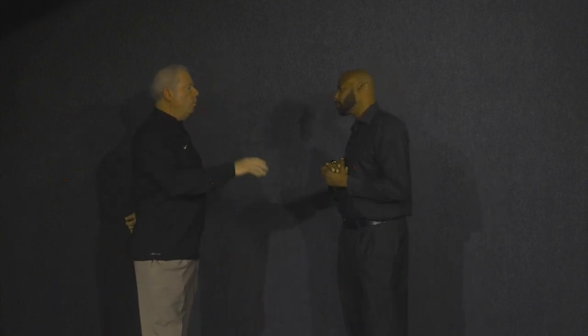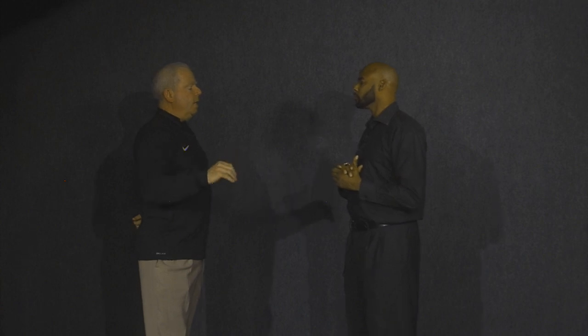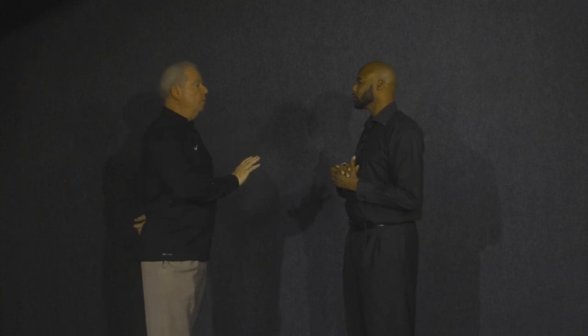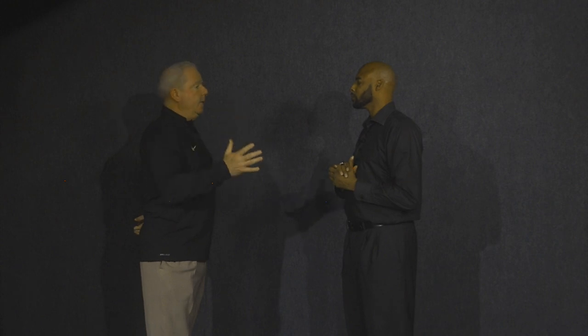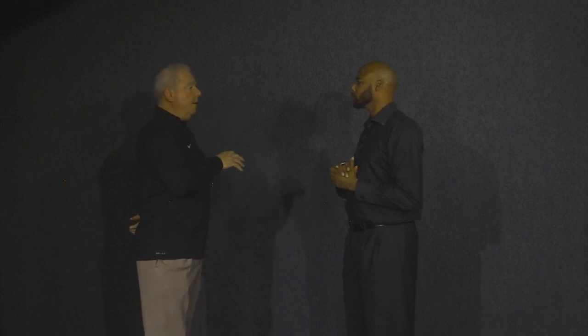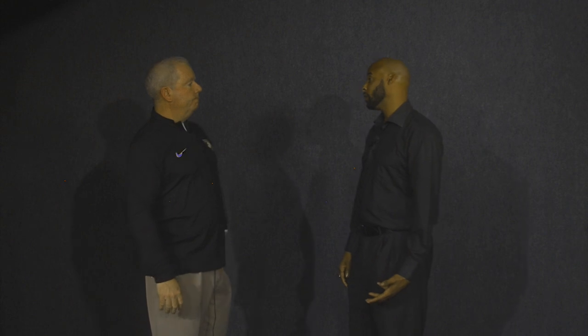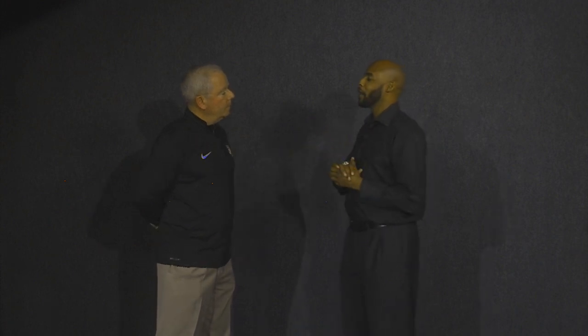The warning draws a clear line. Some officials worry coaches might use the warning as latitude to push further, but the response is: you're in control of your game. What one official might issue a technical for, another might prefer to give a warning first. But if the coach is aggressively going after an official or partner, there's no need for a warning — just issue the technical and move on. No grudges, just keep the game moving.